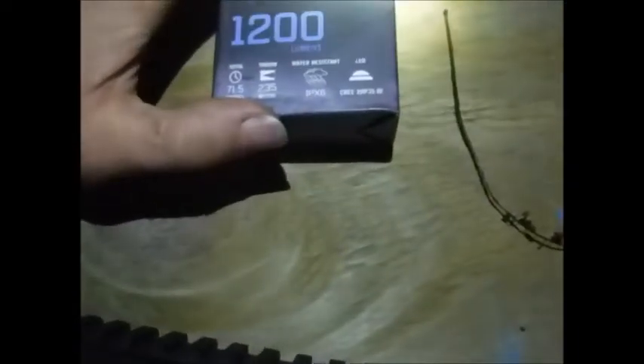It is IPX6, which means you can squirt it with powerful jets of water, like a really turbocharged super soaker for about three minutes before you actually have problems. It uses a CREE XHP35 HI LED. It's a pretty huge quality light here, and five-year warranty on it.